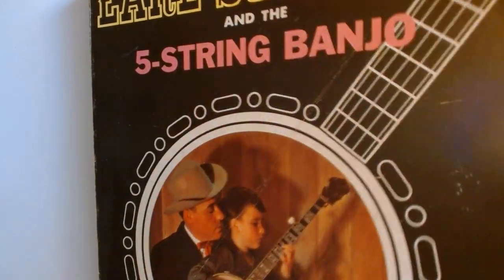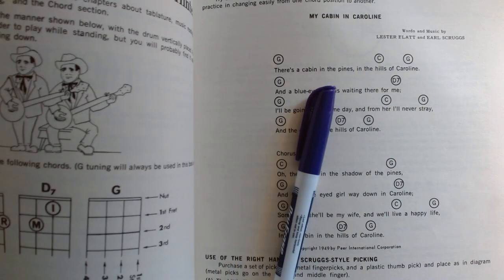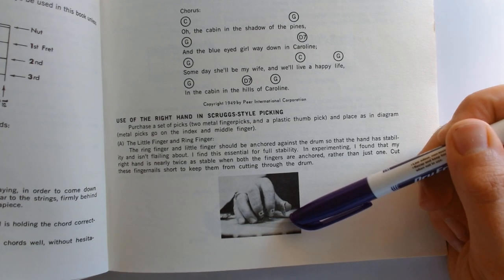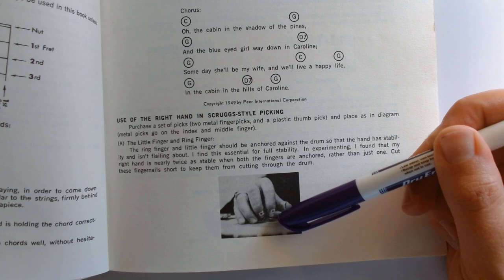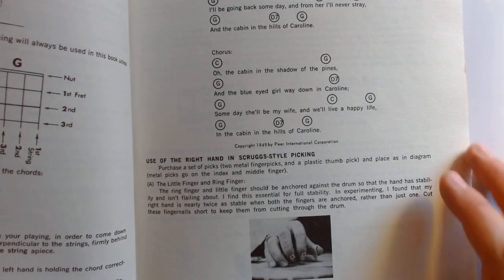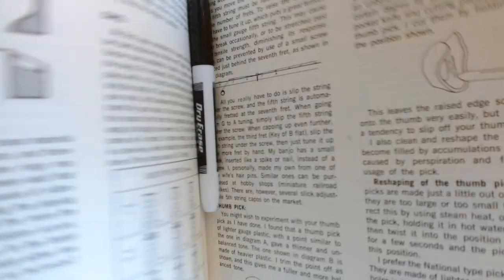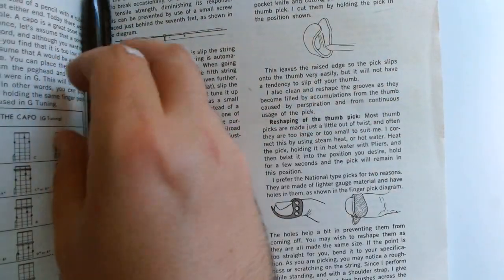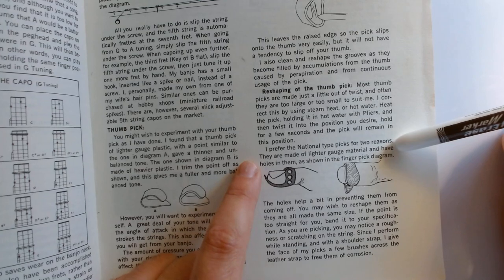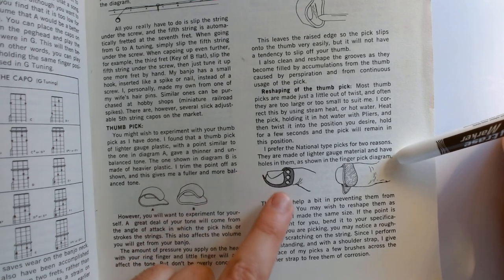If I were to guide you along a little bit right here, on page 29 of this book we have a picture of his hand from underneath. You can see these are some old National finger picks that have been altered — bent to his specifications. Going back to the general overview, there is advice in the opening section that says: 'I prefer the National type picks for two reasons — they are made of lighter gauge material and have holes in them as shown in the finger pick diagram.'